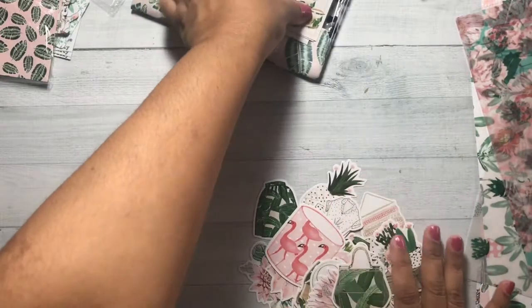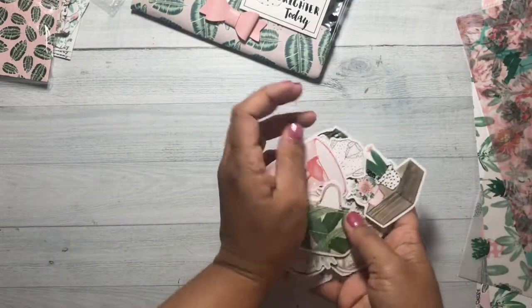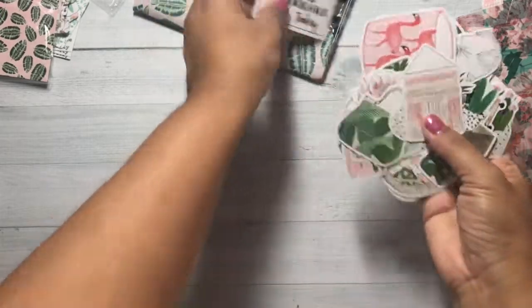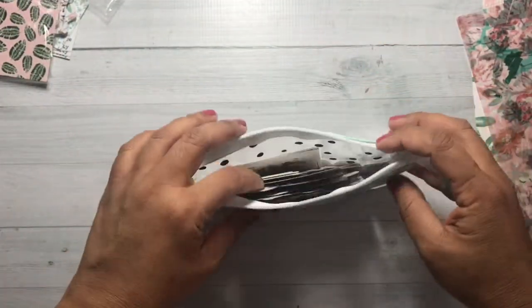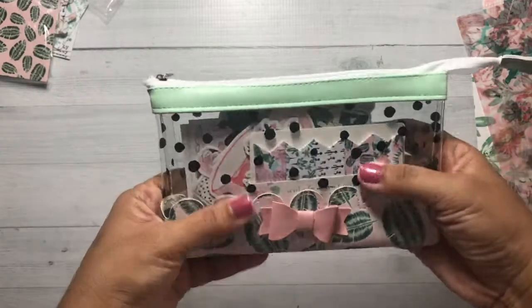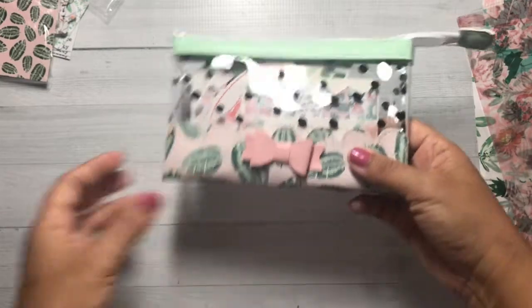These quote cards and die cuts can most definitely all fit in here in the planner bag. Let's zip it up. So it can be an embellishment bag or a pen bag.